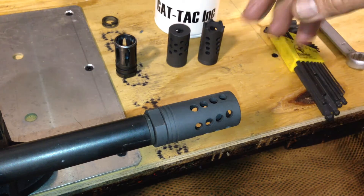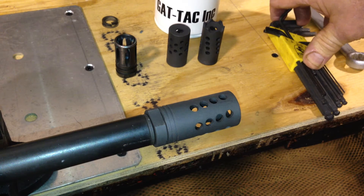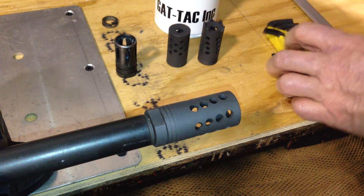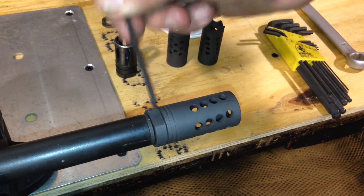You've got a component there that will give you a felt reduction in recoil. It will actually diffuse the flash. It's cosmetically appealing. It has no adapter thread showing on the outside of the unit. You only have to put the GT1 adapter on there one time ever. That's all you have to do.